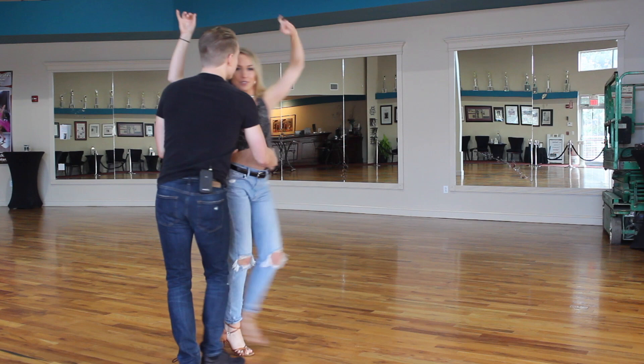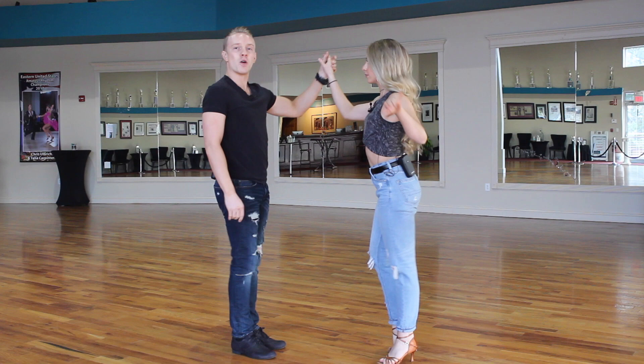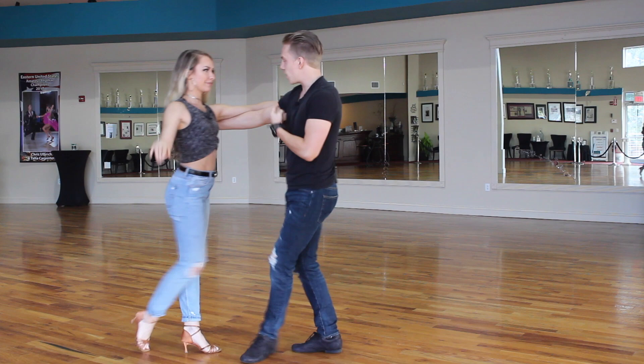The next one is open hold. I could be open on my left side, leading certain patterns with my left hand to her right hand. The other type of open hold is where my right hand is on her shoulder blade and her hand is where it normally is in frame. We can just have half a frame at any time — it's an option.